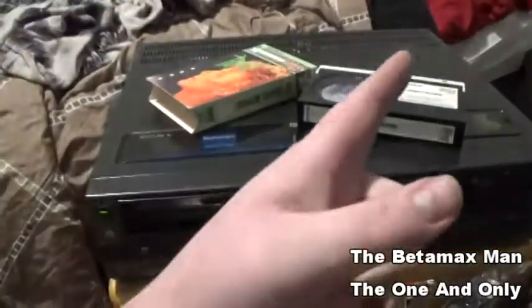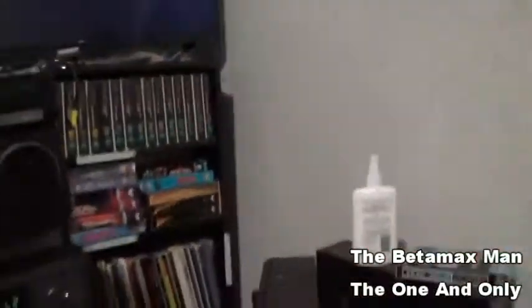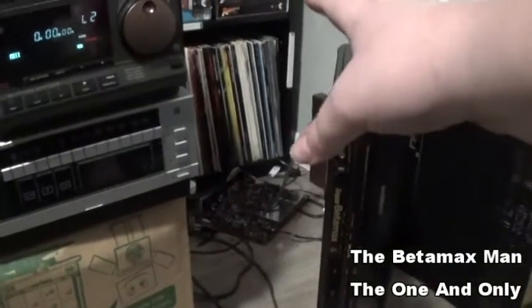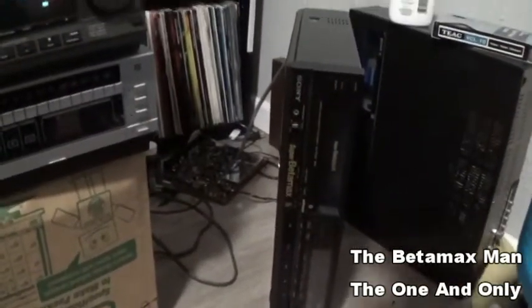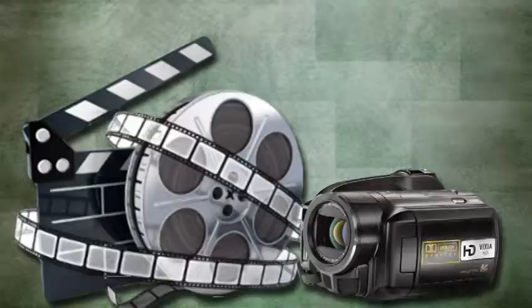To the YouTube people, see you later as well — but wait, just before we go, here's our next project. This is a Sony SLHF-360. It does work but has a terrible picture, and the reason is we need to put some new caps in the head amplifier. We'll do that on our next project, probably the very next one. Okay, see you later, bye!